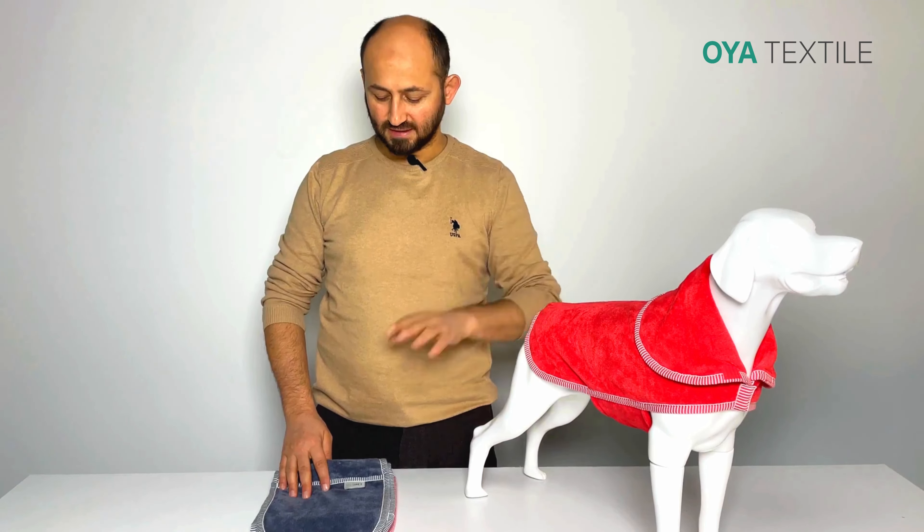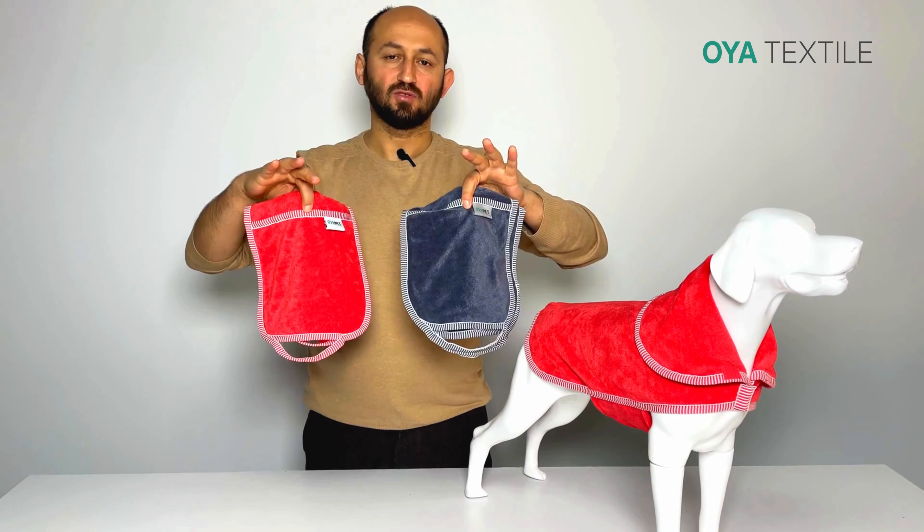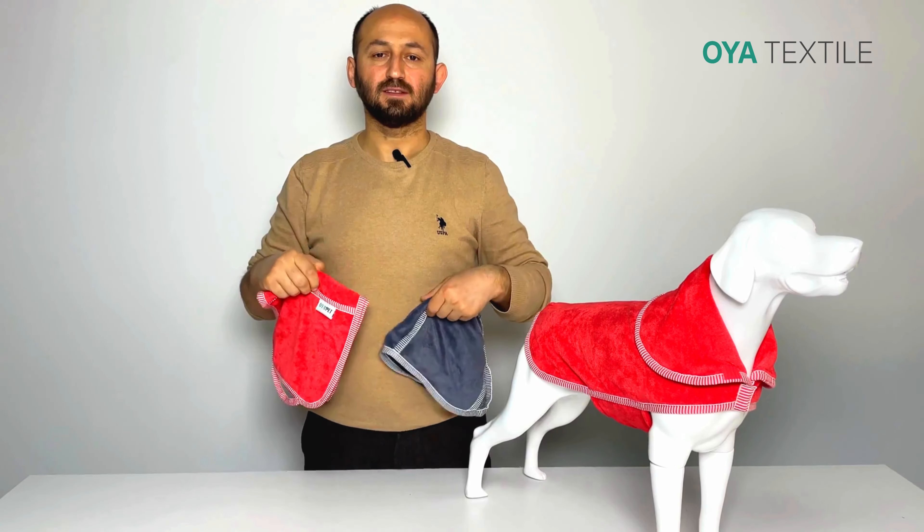We can combine this product with the Dr. Ryan coat and we have two colors available. It is ready in stock and you can buy in any quantities. Thanks for watching.